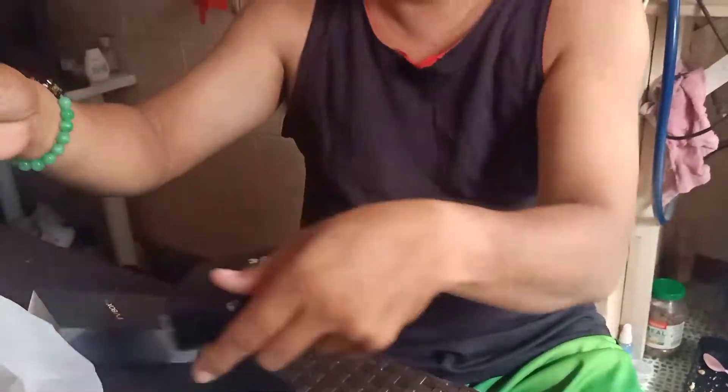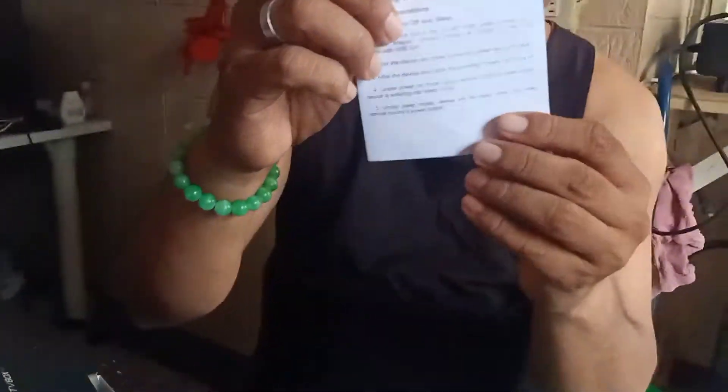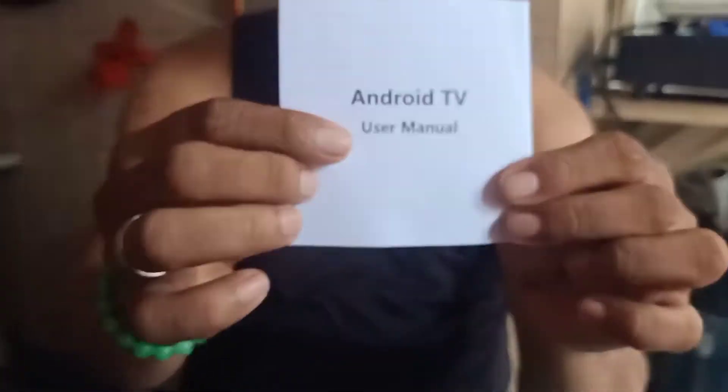So tara, i-serap natin! Nagkasama pa siyang... ano tawag dito Ma? Papil! Nagkasama din siyang papil - User Manual! Ayan, User Manual!